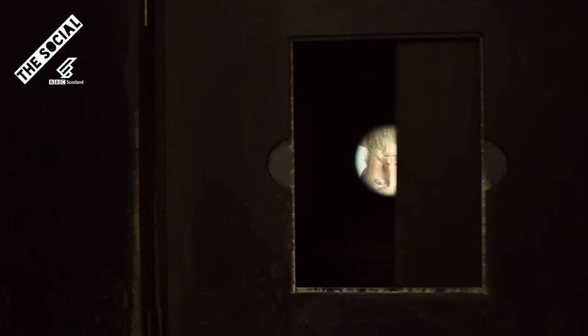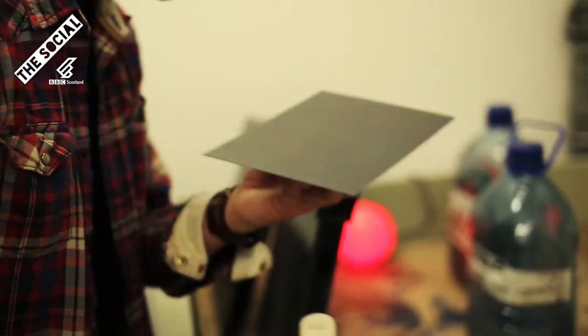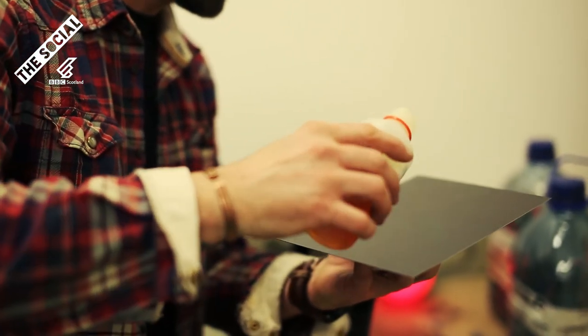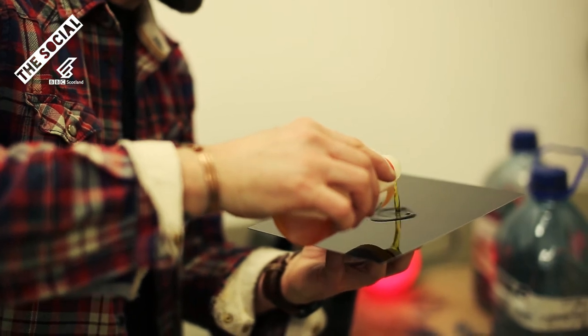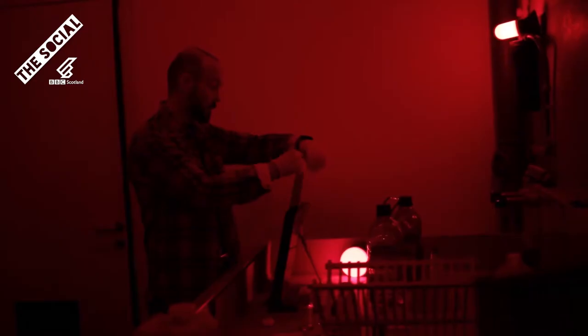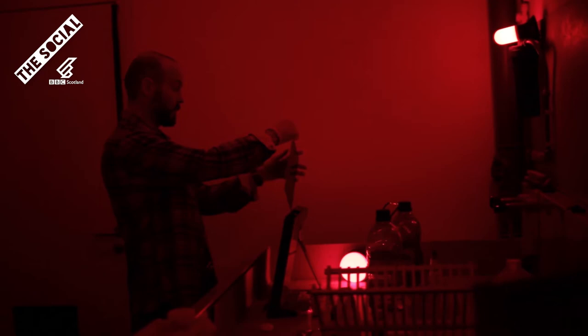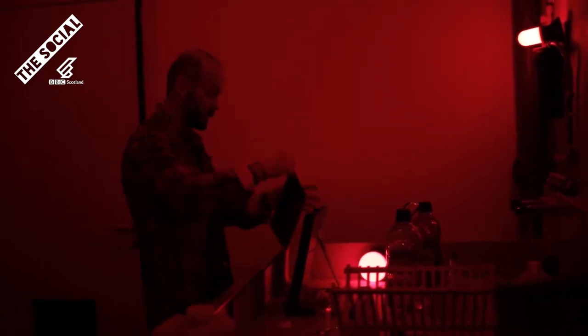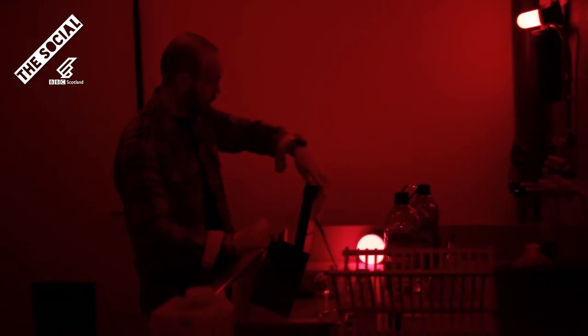And then much later in life, a friend gave me a small black glass ambrotype and it was this beautiful object that you could hold in your hands. It was from the 1800s, it had a history, I felt connected to the history and basically googled 'black glass photograph' and found this crazy process, the wet collodion process, that has taken over my life ever since.